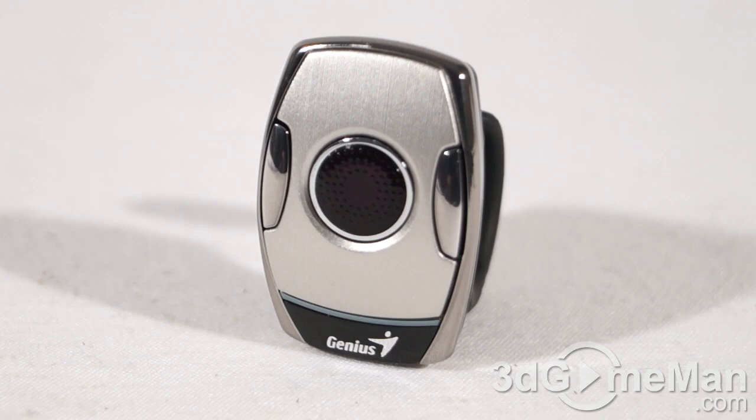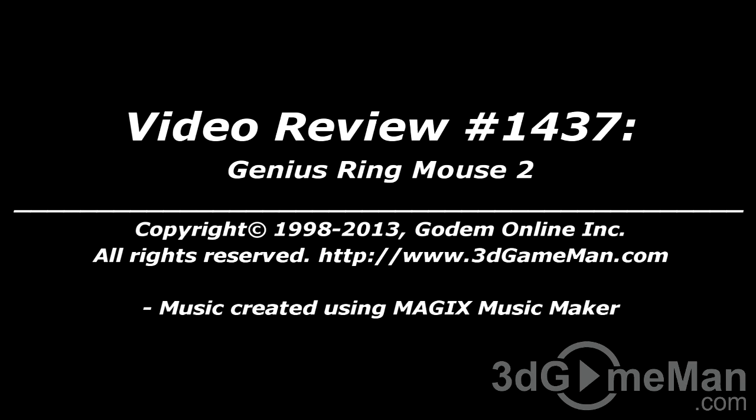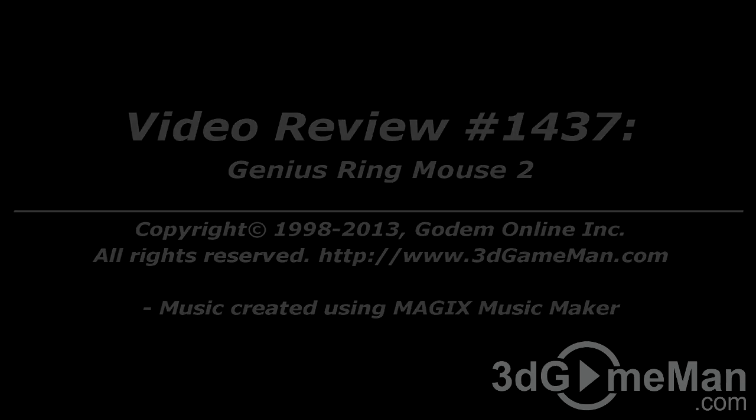But of course this isn't a gaming mouse. Overall, this is a kick-ass product. Until next time, take care. I hope you enjoyed this video review, and please note that pricing for this product is available on the 3D Game Man video review page.